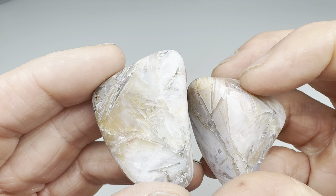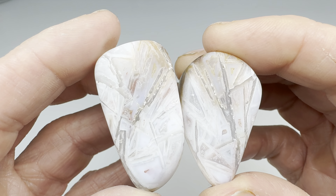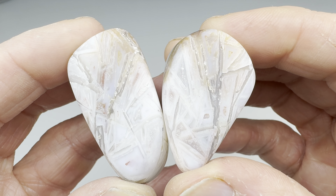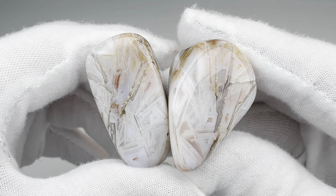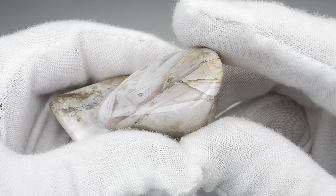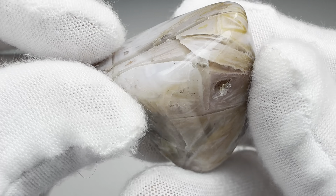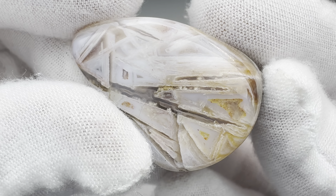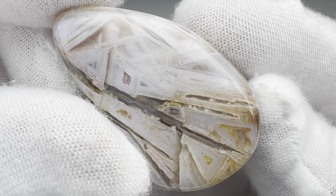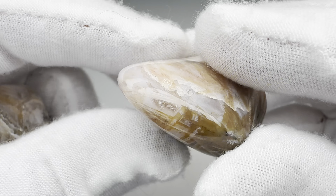I'll go ahead and get both of these pieces in the vibratory tumbler. After my eight-day four-step process, I'll bring them back in here and show you what they look like. Our little chopstick agate has been cut and now tumbled — check it out. It takes a great shine, and look at the detail in there. I really like that — that is a good looking agate.